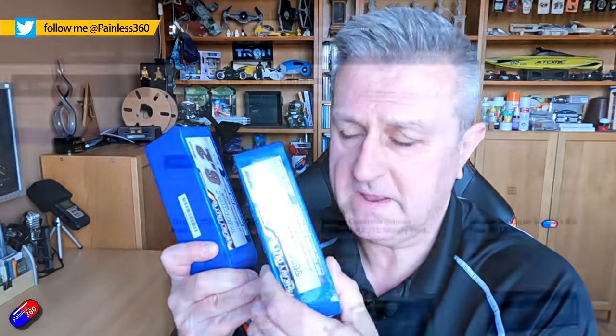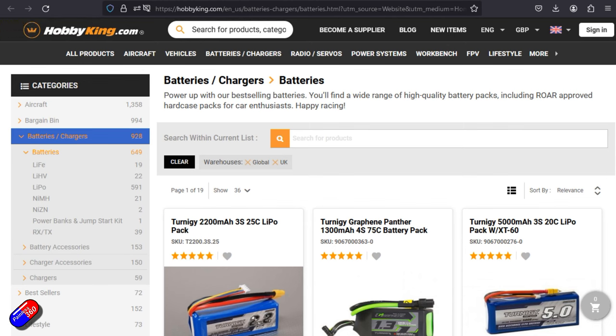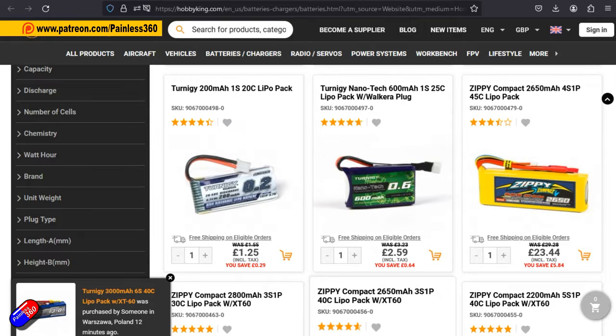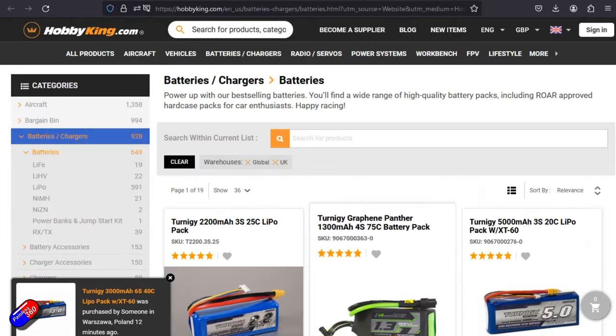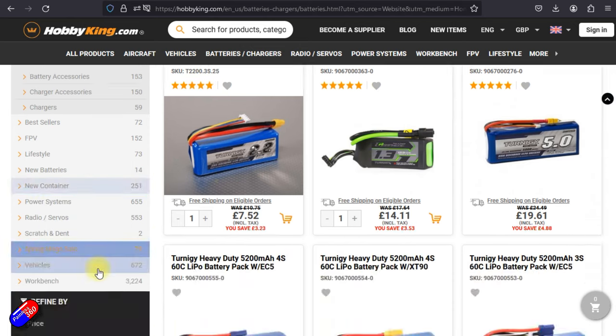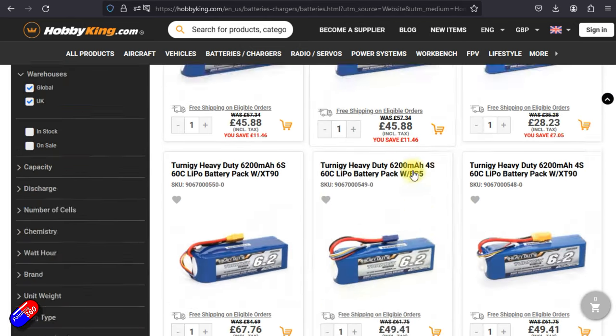I haven't bought any batteries from Hobby King for a very long time. Hobby King used to be the place I went to for pretty much all of my batteries back in the day. When they left the UK I moved on to Tattoo and Gen Z batteries and never looked back. Hobby King are back now in the UK and starting to stock batteries, though nowhere near as much choice as before. However, one thing that caught my eye is these HD packs.